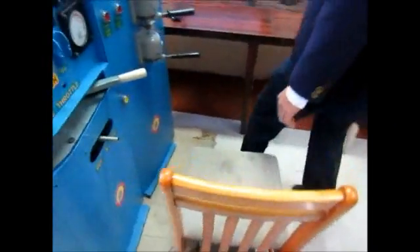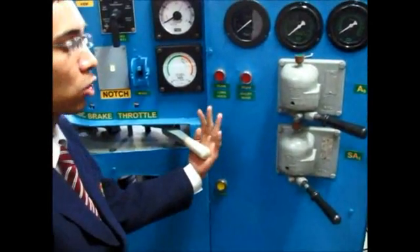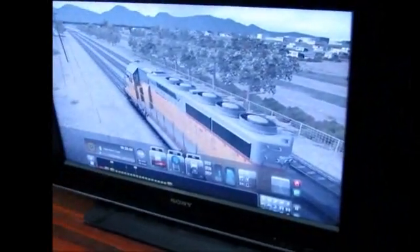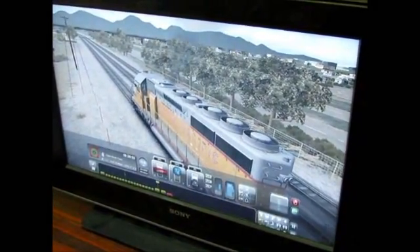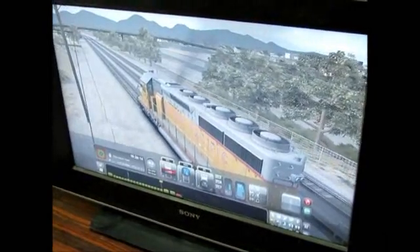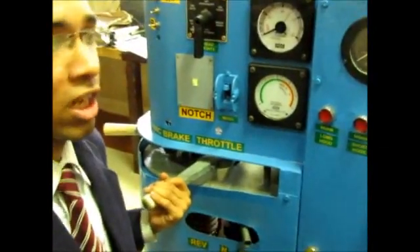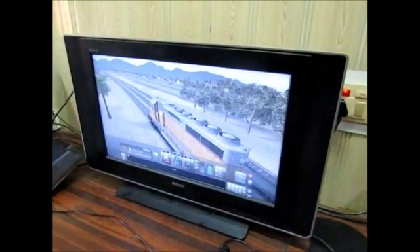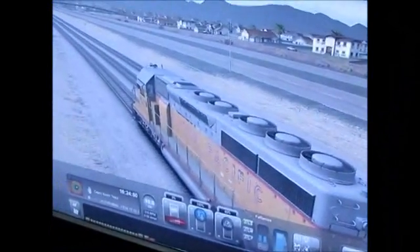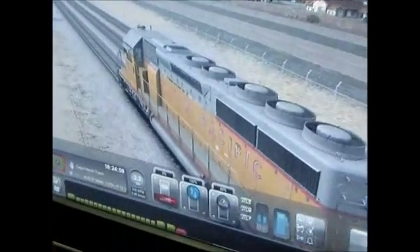Now, Rajat will show you how to operate the model. Let's start the train by putting it in forward mode. Now applying the throttle — as we can see, the locomotive has started. Releasing the speed further. The throttle is being displayed on the notch. Now let's stop the train by releasing the throttle and applying the brakes. The train is slowing down.